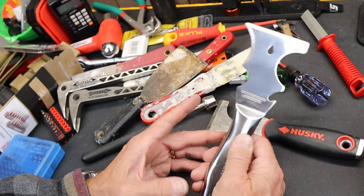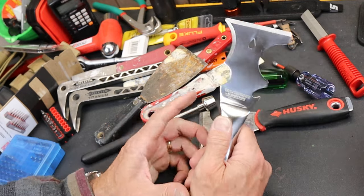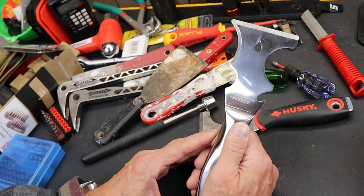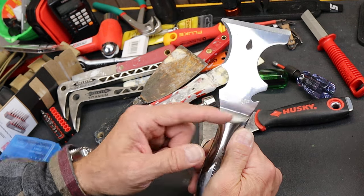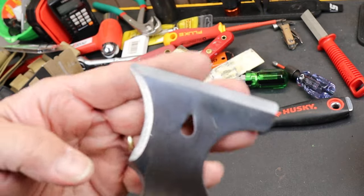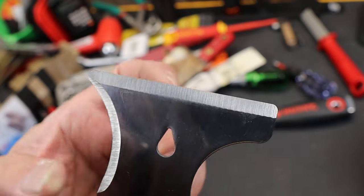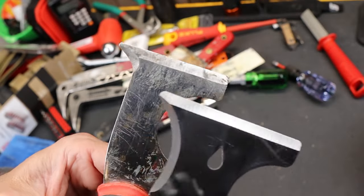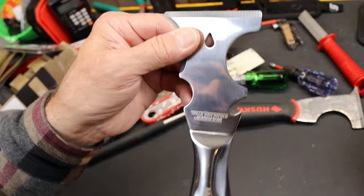It does have fewer features than that other Husky that I highlighted, because I'd rather have higher function and less additional tools. It does have kind of that nail pull or hanging hole there, it's got the bottle opener, it does have the paint can opener, it's got the full blade. If you look at that, it's kind of interesting — the tool marks. If this is stainless steel, then they probably didn't just grind and polish it the same way that you might with a usual painter's tool.